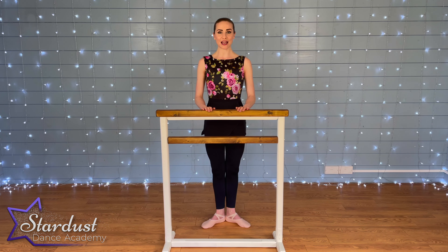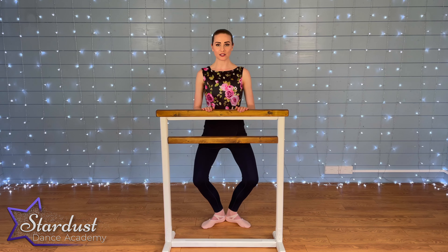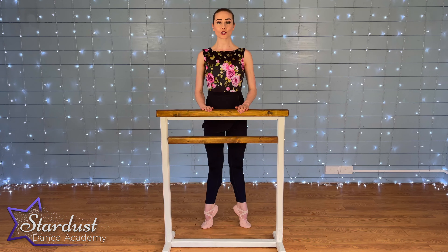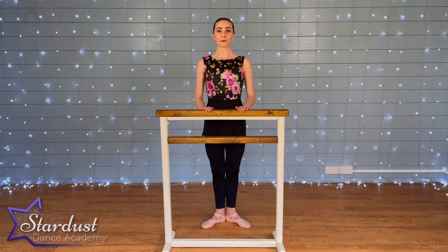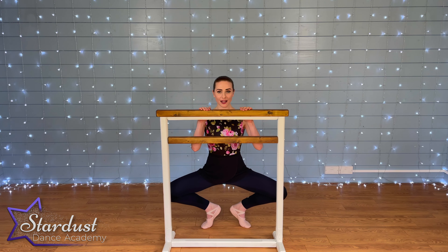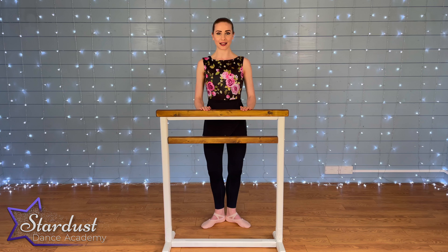We're going to take a demi-plié — demi means little or half, plié means to bend, so we're taking a little bend. Demi-plié, stretch. Then rise up on your toes keeping your legs nice and straight, and lower. Then we're going to take a grand plié: we go through a demi-plié, as low as you can, then your heels are going to come off down to a full plié, back to a demi-plié, and straighten.